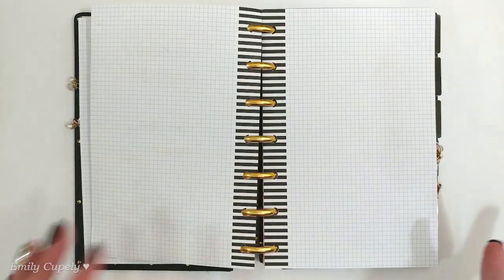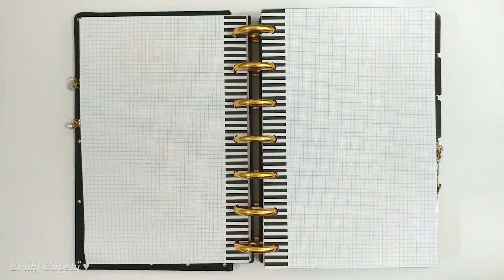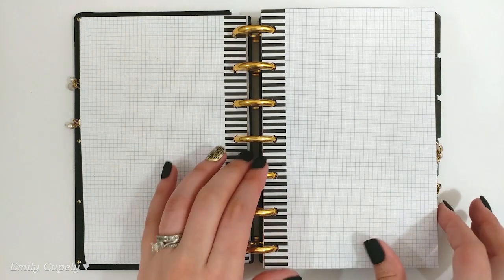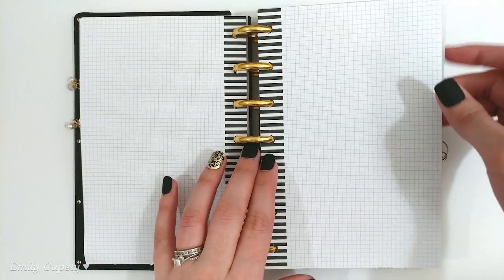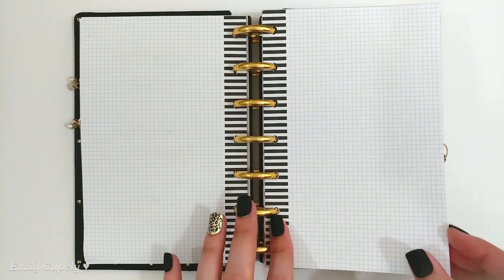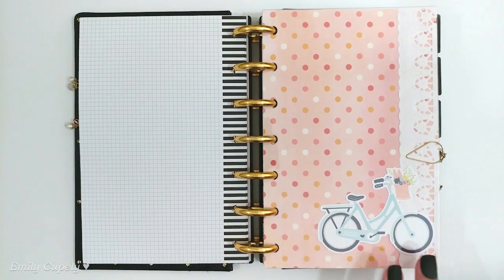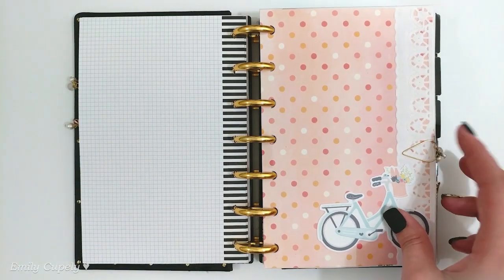This section is for ideas, drawings, or drawings of ideas — anything like that. I'm using the refill paper from the Happy Planner — the grid one, the regular grid, not the dot grid. That's what I have in there.